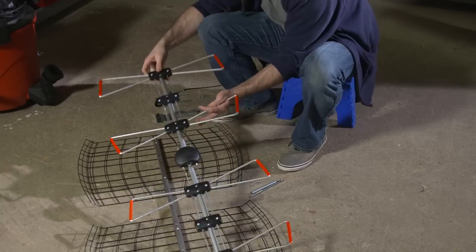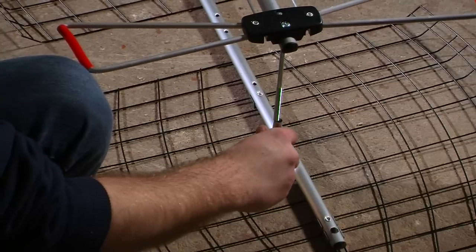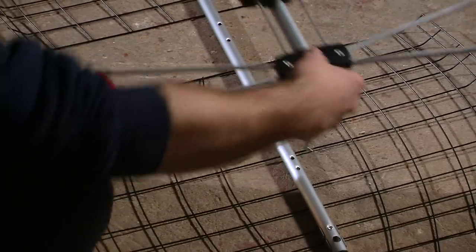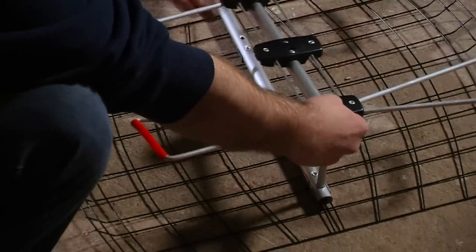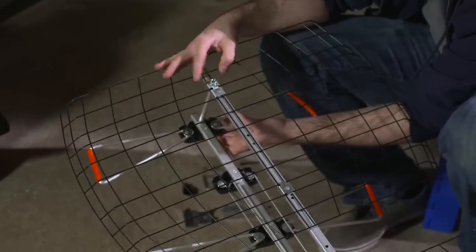First, align the elements on the antenna with the holes in the reflector panel. Use the 5½-inch bolts with aluminum sleeves to attach the two pieces together. Tighten both bolts to the nuts using a screwdriver and wrench.